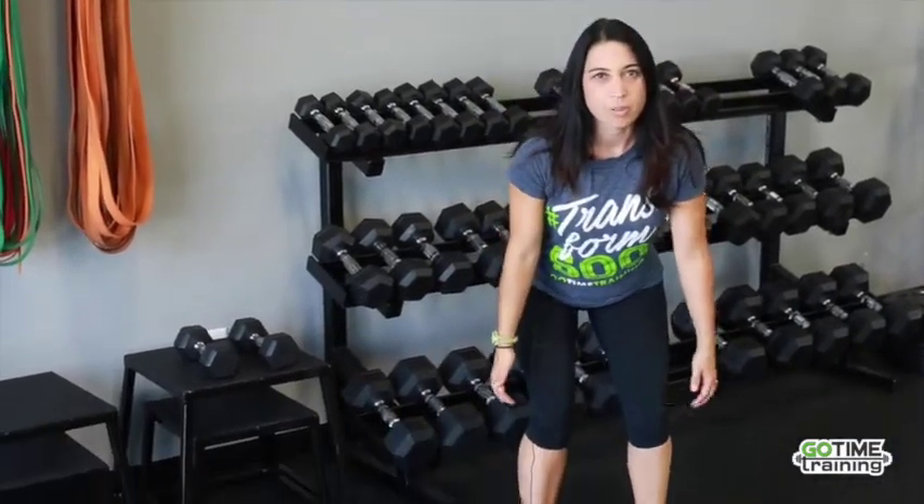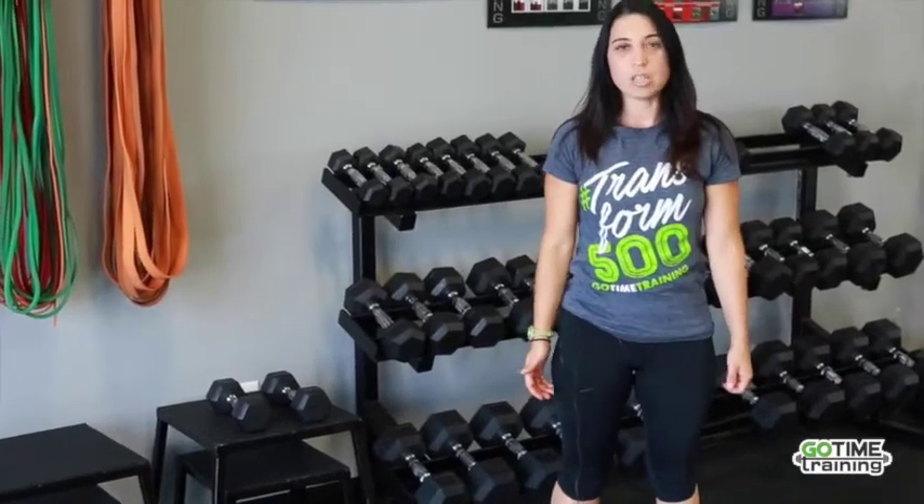Today I'm going to show you the suitcase deadlift. On a deadlift, we're always starting with our hip hinge down, coming down, breaking at the knees, bending, and then pressing up through the heels.